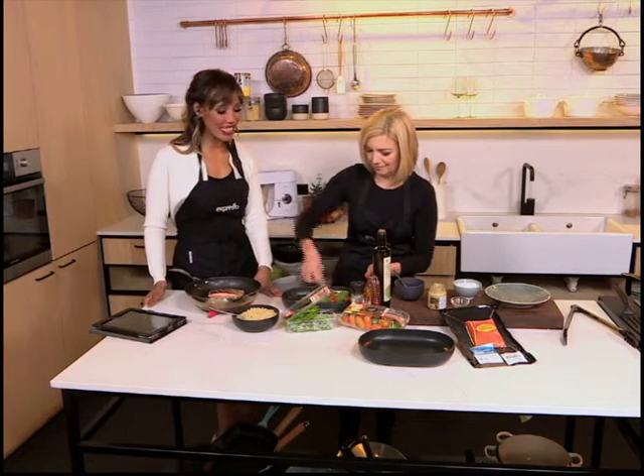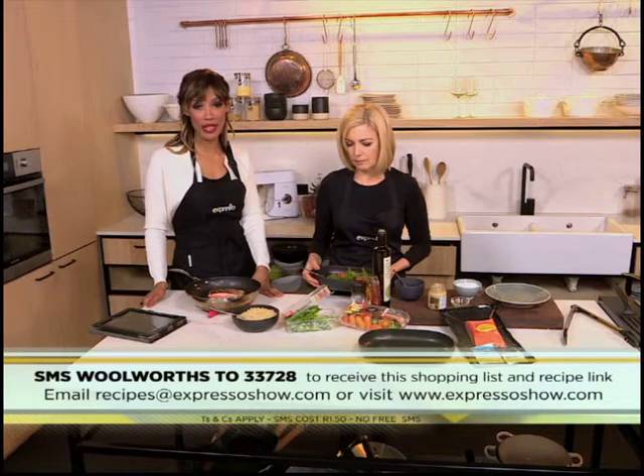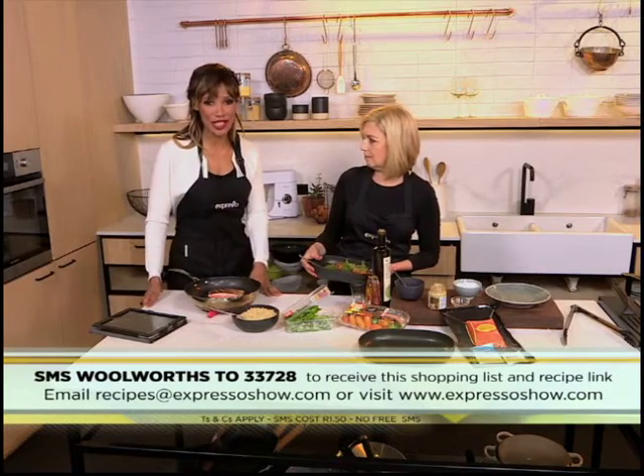If you just joined us, we're making a delicious seared rainbow trout and quinoa salad. The keyword for this recipe is Woolworths. If you SMS that to 33728, we'll send you your ingredients list and the link to the recipe. And you could be making this yourself. If you'd like to take a look at how we made this, here's one more look.